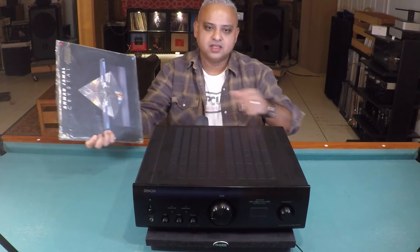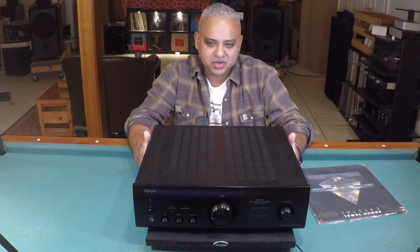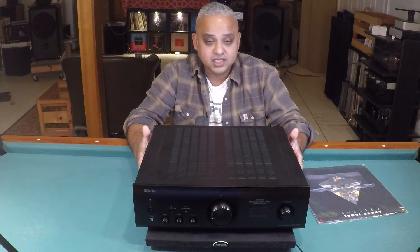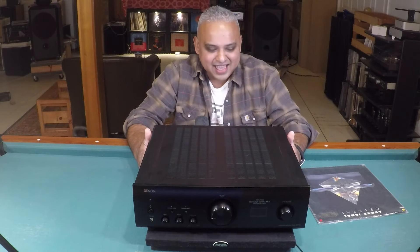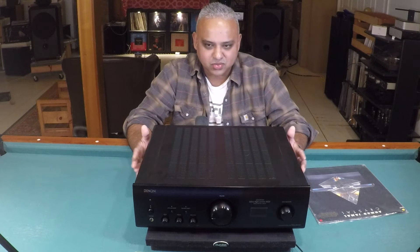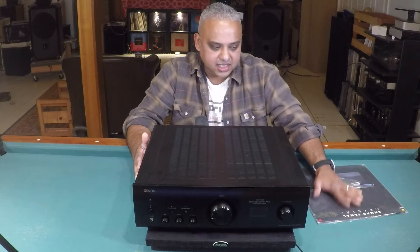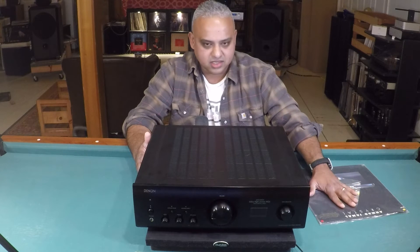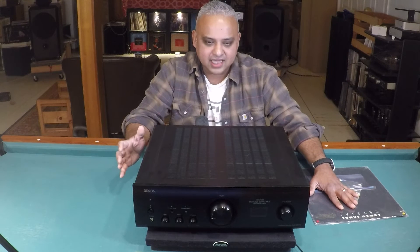The album is Ahmad Jamal's Crystal, released in 1987. Ahmad Jamal is one of my favorite pianists — it is said that Miles Davis was so inspired by Ahmad's playing that he instructed his pianist Bill Evans to play like Ahmad. Besides Jamal on the Steinway, we have electric bass, drums, and percussion. This is a beautifully mastered recording that conveys both the might and the nuances of the Steinway.